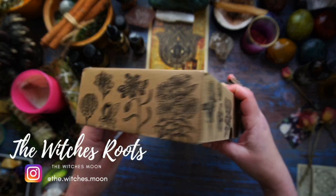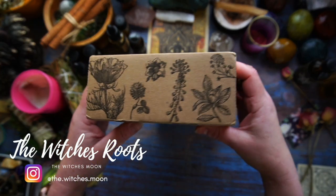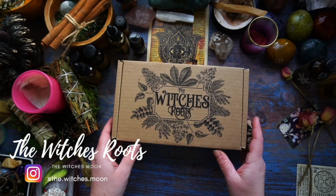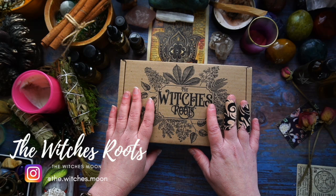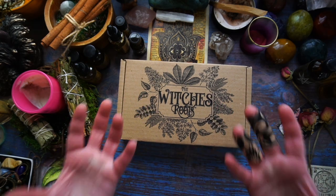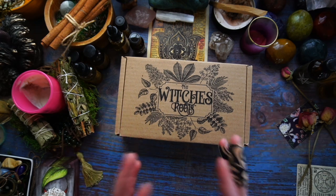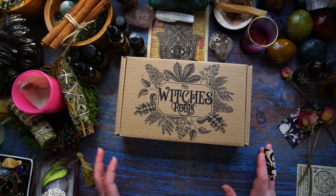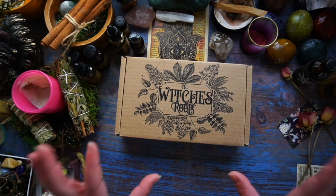If you're not familiar with the Witch's Roots, it is a witchy botanical or witchy utility box that has been created by the Witch's Moon Company. This is a great box for beginner witches who want to set up an apothecary or start to accumulate ingredients and items for their witchy practice. It's also fantastic for anyone practicing witchcraft who wants to experiment with other ingredients that may not be as easy to get your hands on.